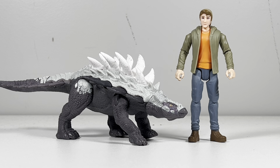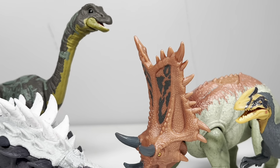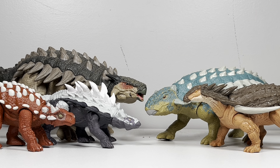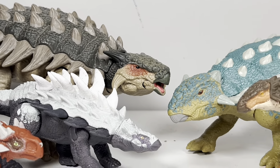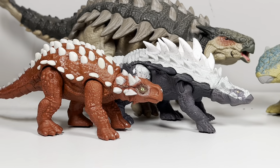Moving on with comparisons — here it is with Chaos Theory Ben. Next up, here it is with its wave mate the Chasmosaurus, as well as the Chaos Theory Danger Pack Baby Apatosaurus and Guanlong.